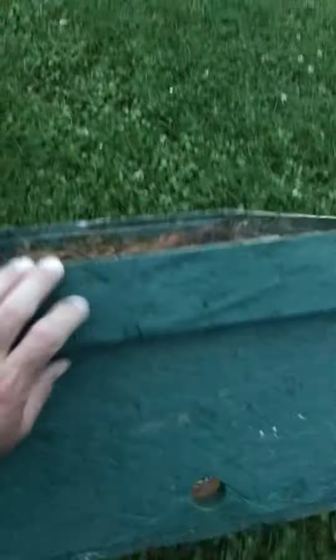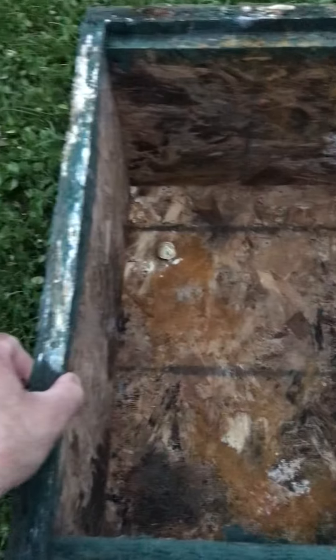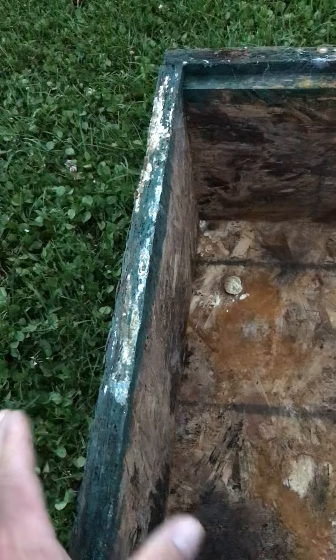This is a pretty simple design, and it looks dirty, but bees like this — they like it like that. It's just OSB and it swelled up a little bit, but it's not that bad.